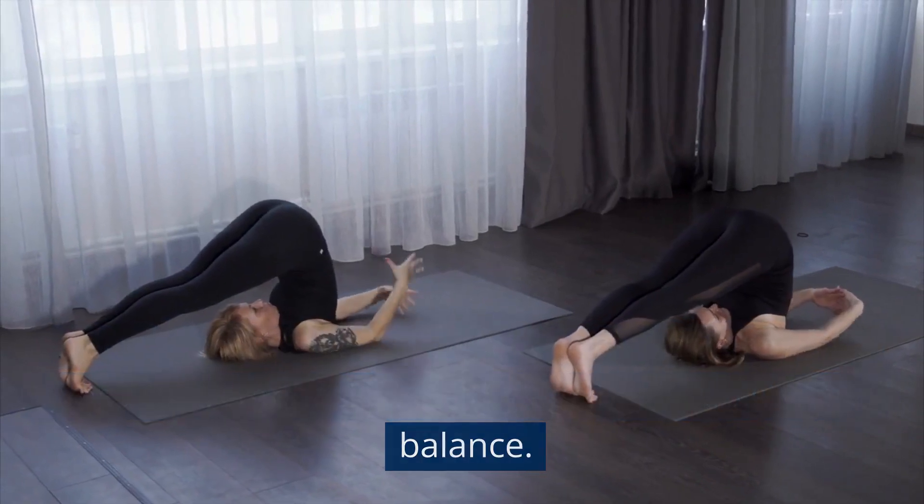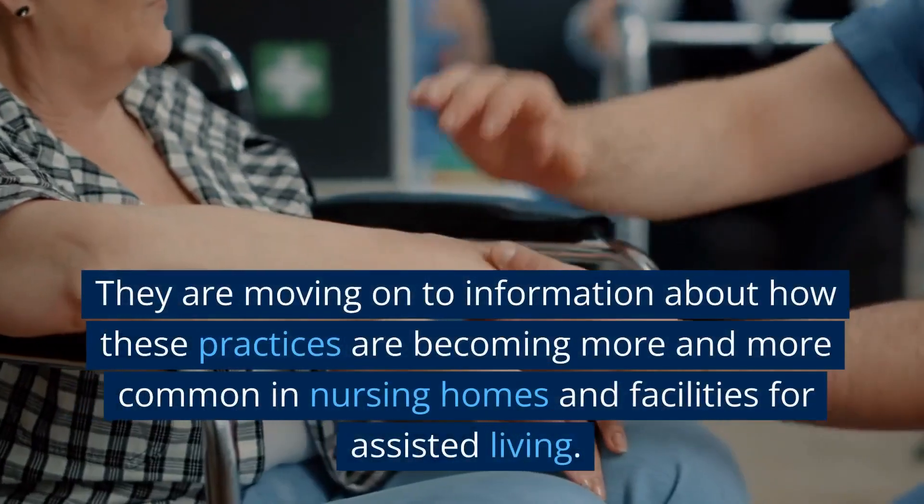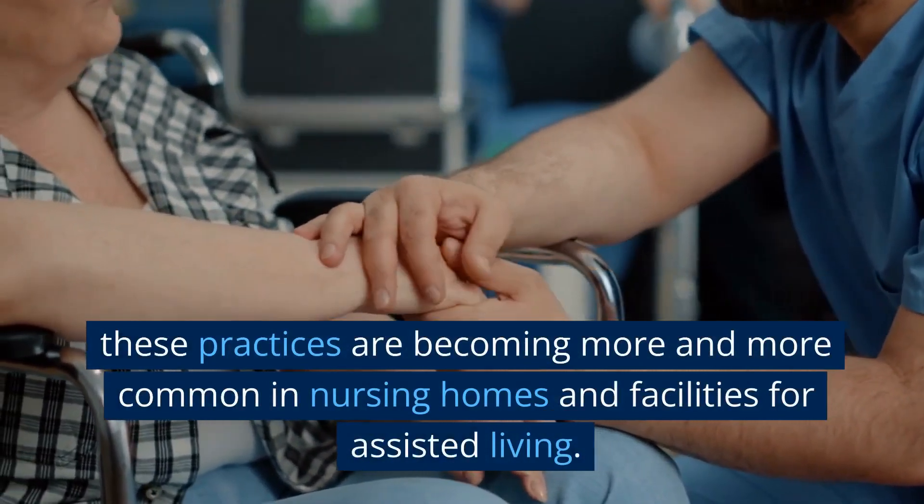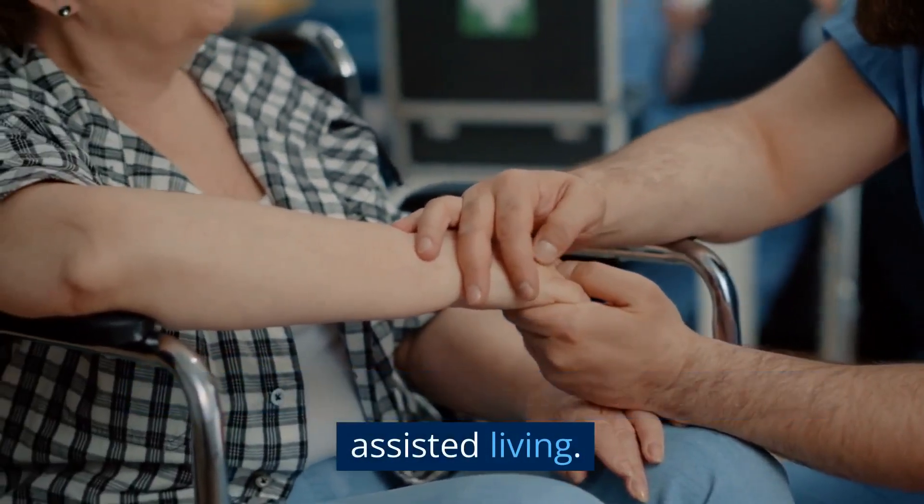flexibility and balance. They are moving on to information about how these practices are becoming more and more common in nursing homes and facilities for assisted living.